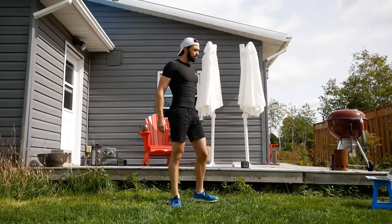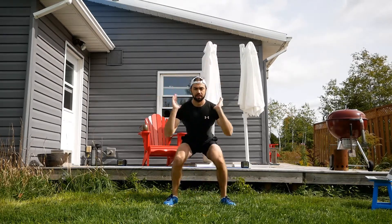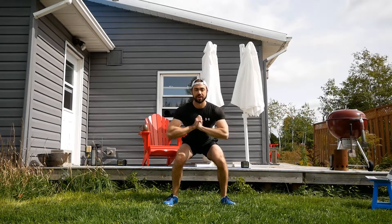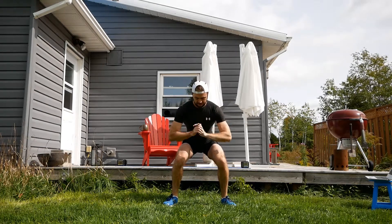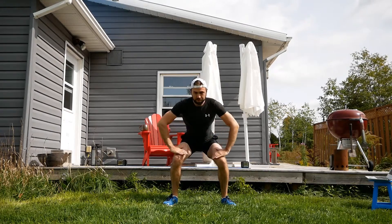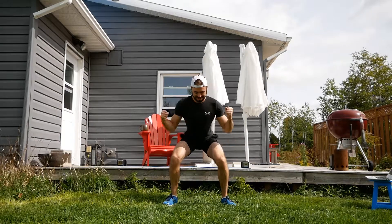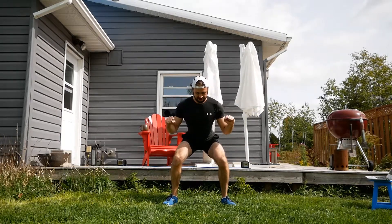Holding a squat next — isometric squat at whatever depth you want. Try to keep the body nice and still. Feet are flat upon the floor — I'm not on my tiptoes. And try to avoid putting the hands on the legs; I know what you're doing when you do this — that's the rest, we're not doing that. Unless you need to. Unless you want to.